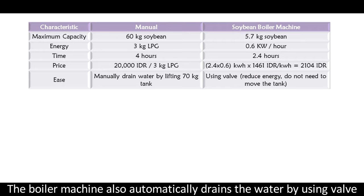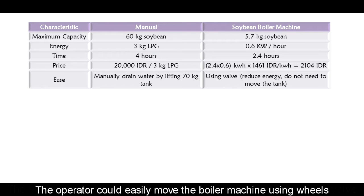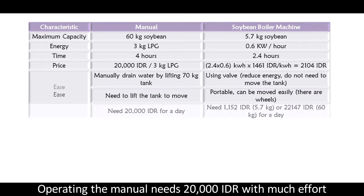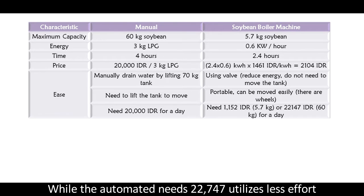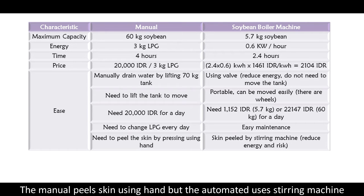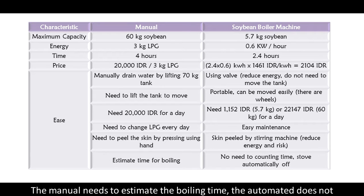The boiler machine also automatically drains water using a valve, and the operator can easily move it using wheels. Operating the manual machine costs 20,000 rupiah with much effort, while the automated one costs 22,747 rupiah but requires far less effort. The manual machine requires changing the LPG every day, but the automated one does not. The manual process peels skin by hand, while the automated one uses a stirring machine. The manual method requires estimating boiling time, while the automated one does not.